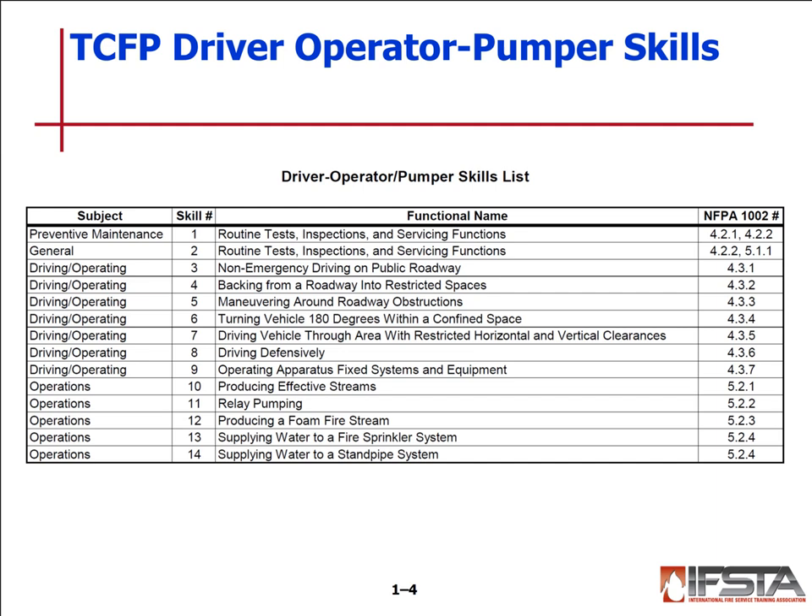We also have specific days for you all to come in and do your TCAP Driver Operator Pumper skills. Hopefully we can cover all of them — there are 14 skills. The first two are your routine tests: preventative maintenance and operational readiness. Then you go into actual driving: non-emergency driving on a public roadway, backing into a restricted space, maneuvering around obstructions — the serpentine — 180-degree confined space vehicle turn, restricted horizontal/vertical clearance, and defensive driving. Then we go into operating apparatus fixed systems, producing effective fire streams, relay pumping, producing foam fire streams, and hopefully the fire sprinkler and standpipe system skills.